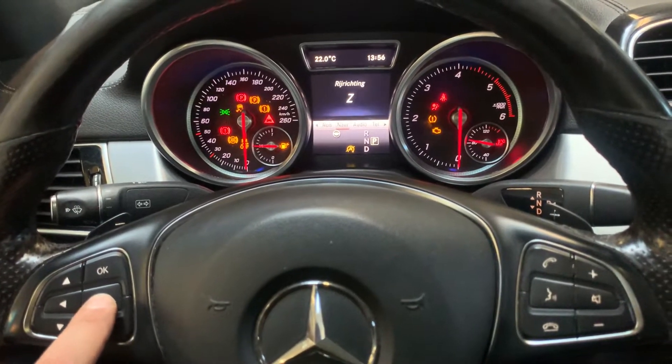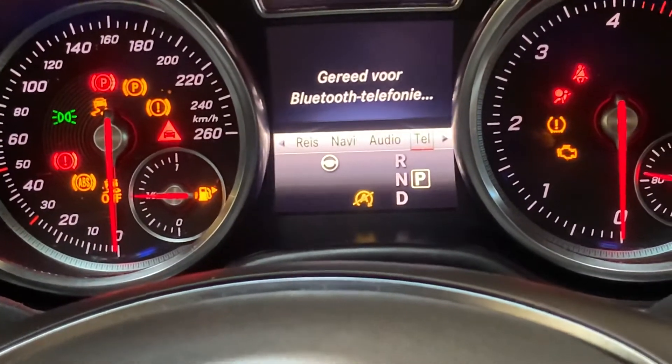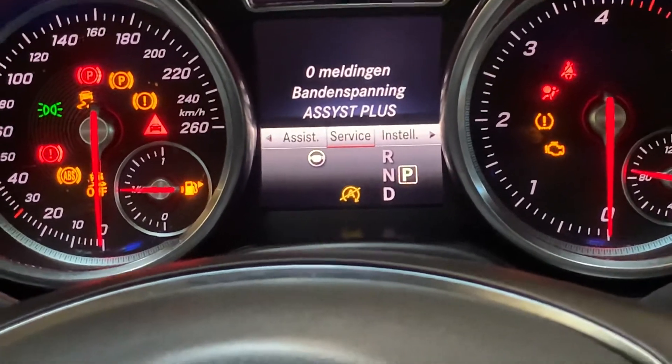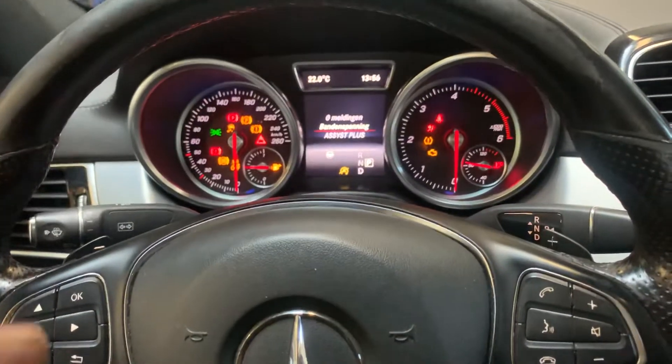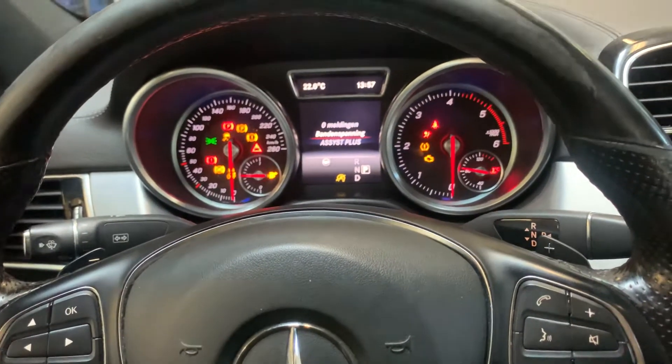Go to Service. You have to find Service. Once you are here, you have to go to the second option using the arrow button on the left side. With this button you can go up and down — the second one is the Flat Tire Reset.